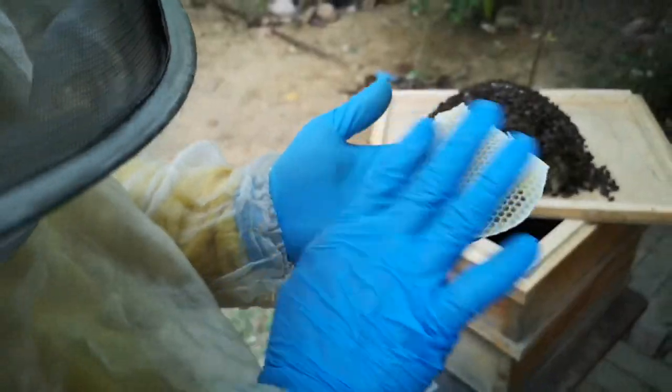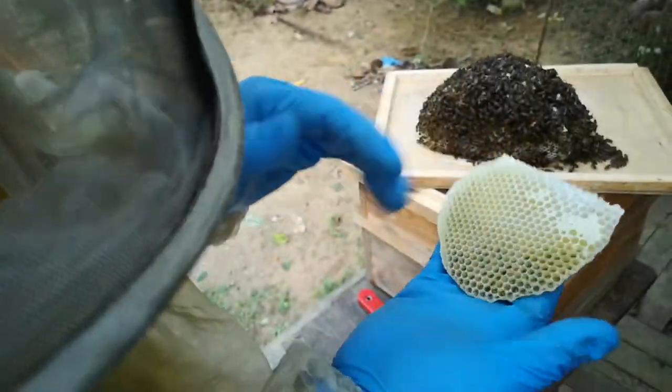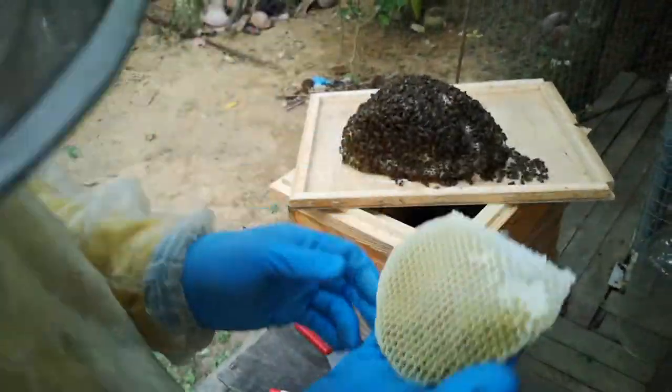Then finally you just try the honey. This whole piece is safe to eat because there's no babies — just check there's no babies — so it's okay to eat them.